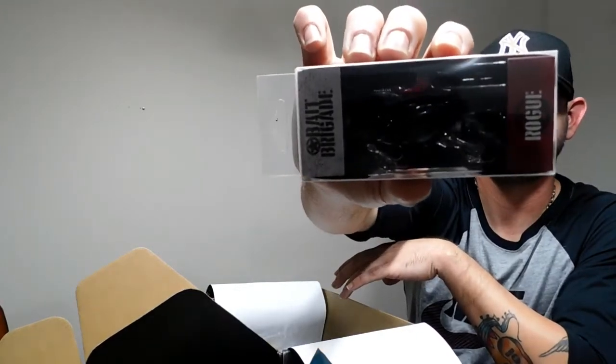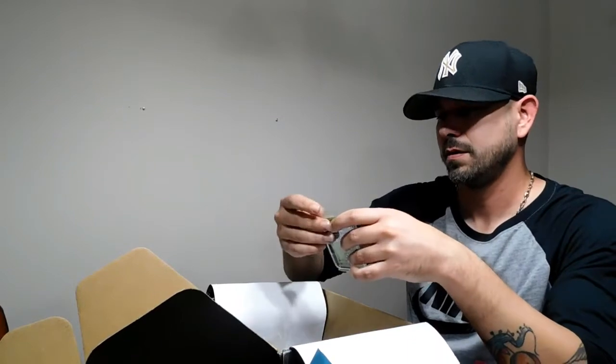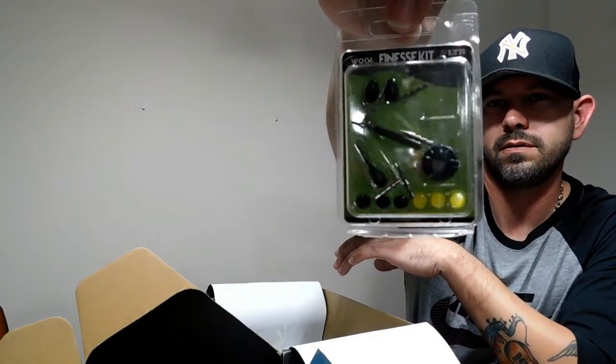Next up we got Bait Brigade — looks like a rat square bill. Black is a pretty good color for something like that. This is neat — it's a Lucky Tackle Box exclusive, it's a Woo Tungsten Finesse Kit. Comes with everything you need for finesse, all types.